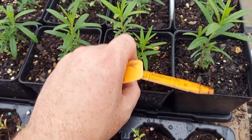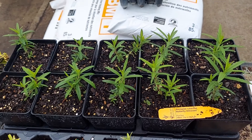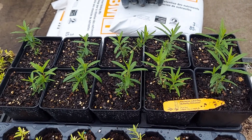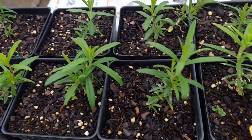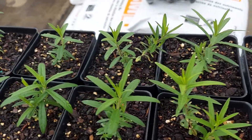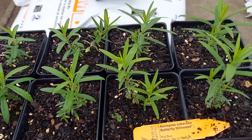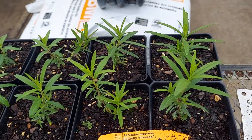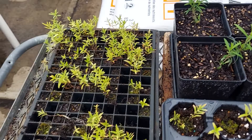There's no date on this, but this is less than a month transplant from tray to quart. They've really grown out — they look good. The aphids really love them, so the monarch caterpillars are really going to love them.